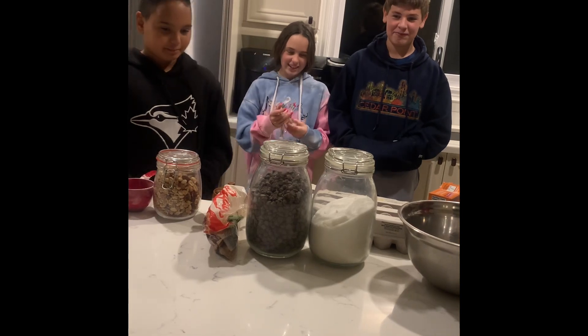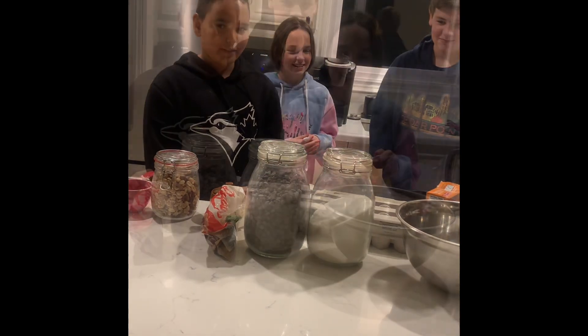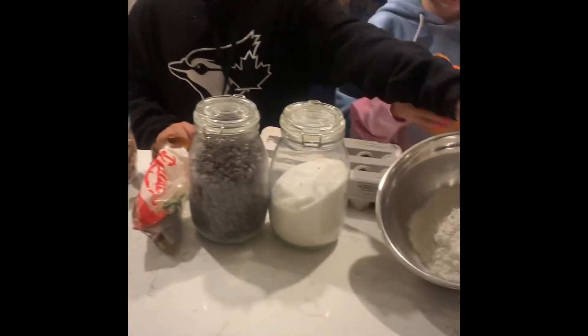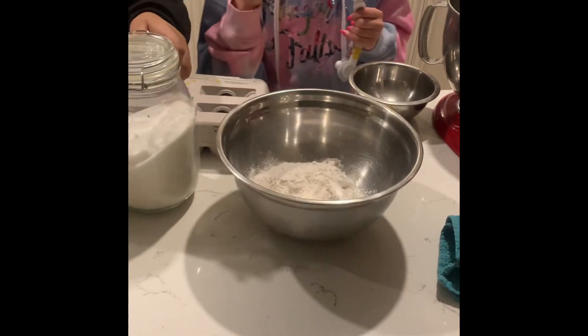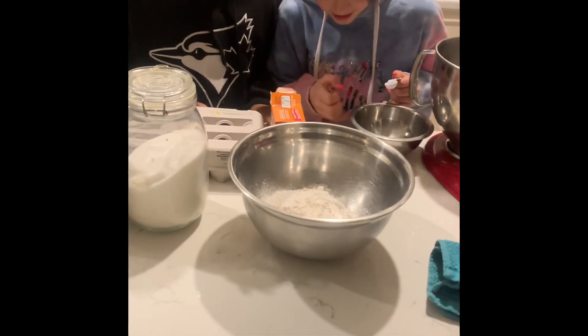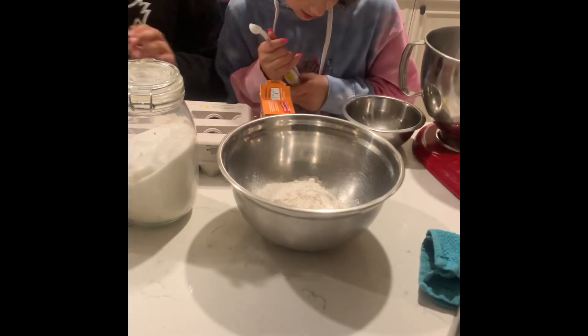And we're Aiden's cousins. So over here I have our ingredients: some all-purpose flour, about two cups; a half a cup of sugar; and one cup of brown sugar.